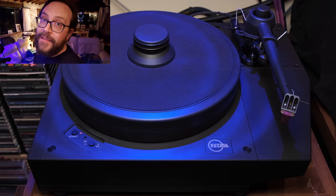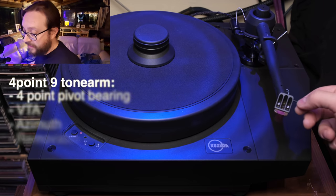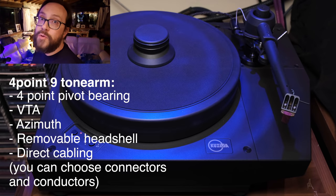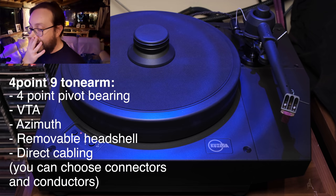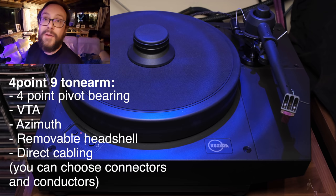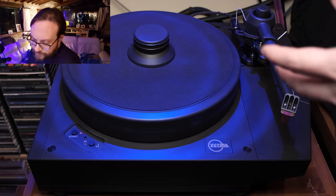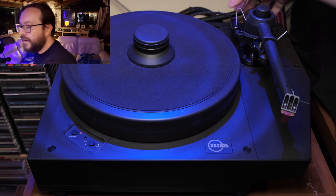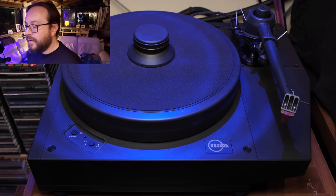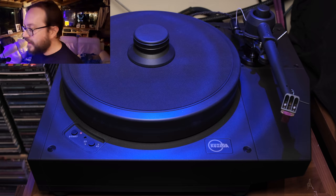Just a couple more words on the tonearm. This is considered among the best tonearms in the world, which is one of the reasons I wanted to go with the Kuzma package — according to Michael Framer, among many others. I do understand why after having mounted it. There is also a traveling system: you have to detach the cable here if you want to pack it up and bring it along. Remember that if you're getting a used model or sending it somewhere.